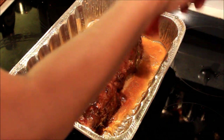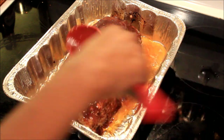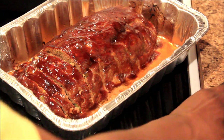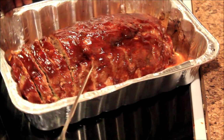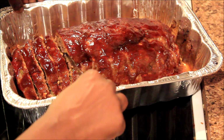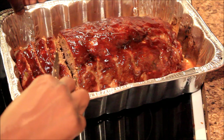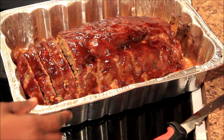I'm gonna let this sit in the oven for an additional 10 to 15 minutes and then I'll be done. The meatloaf is done — I already took it out of the oven and started slicing into it. This is what it looks like when it's done: nice and done on the inside, no redness. It tastes so good — I already had a pinch of it.